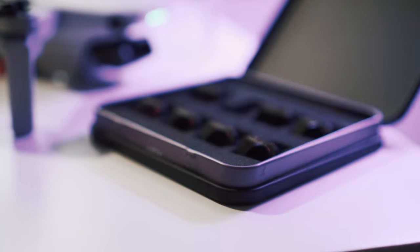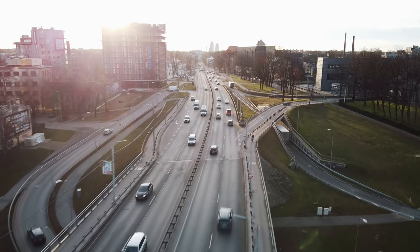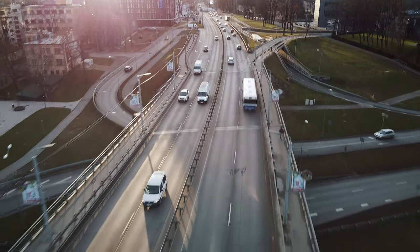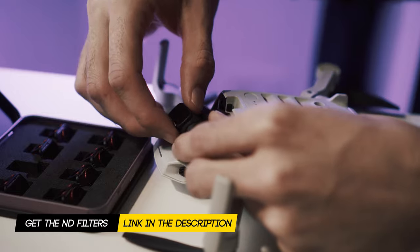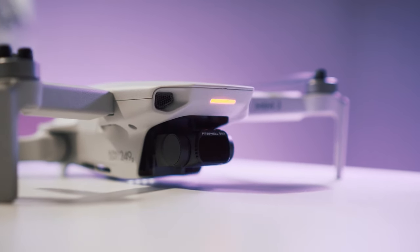To have the most cinematic and natural looking shots you will need to get the ND filters. ND filters are like sunglasses for your drone. In very bright environments they help you reduce the shutter speed to the optimal amount, which gives you that natural motion blur we all love. And thankfully the original Mavic Mini accessories work with the Mini 2, so the Freewell ND filters will work great on the Mini 2.